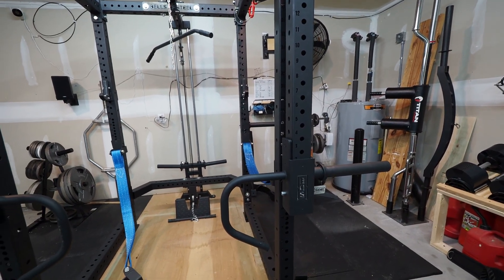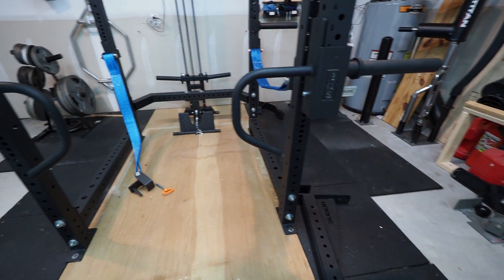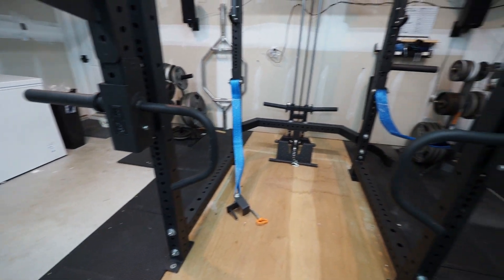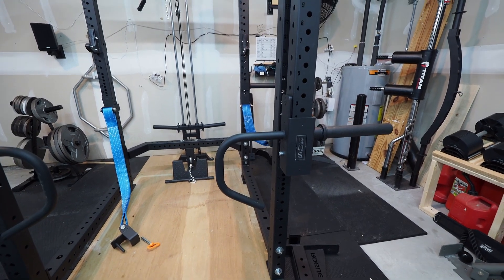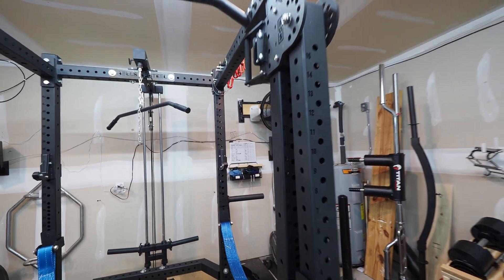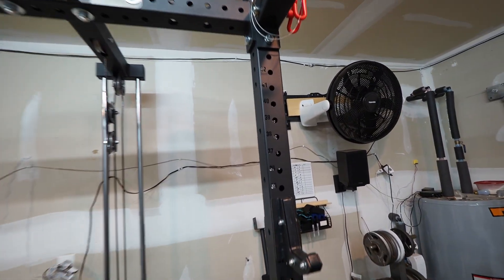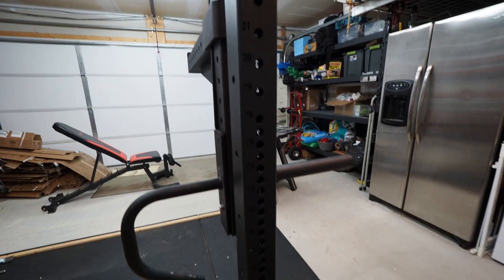This really isn't going to be a review because I'm coming from an Amazon El Cheapo basic $400 rack that I bought in 2019 — a little 2x2 rickety thing. It really worked good for me, but it's nothing compared to this. I mean, this thing is a tank.